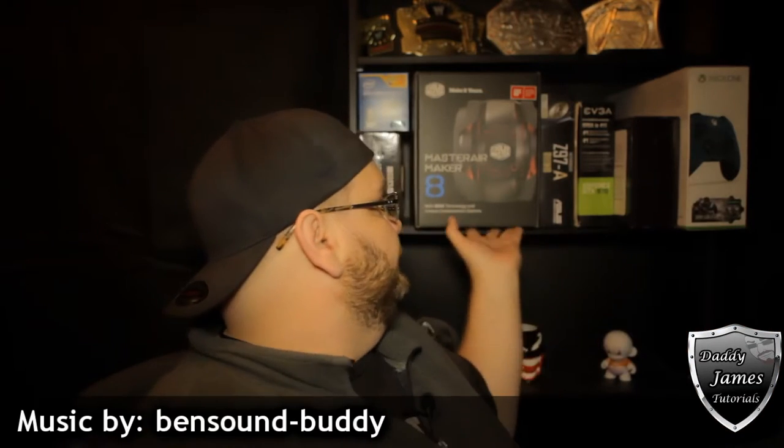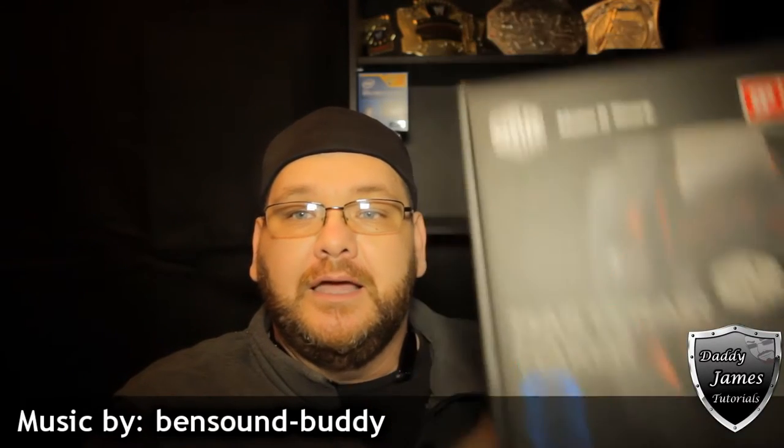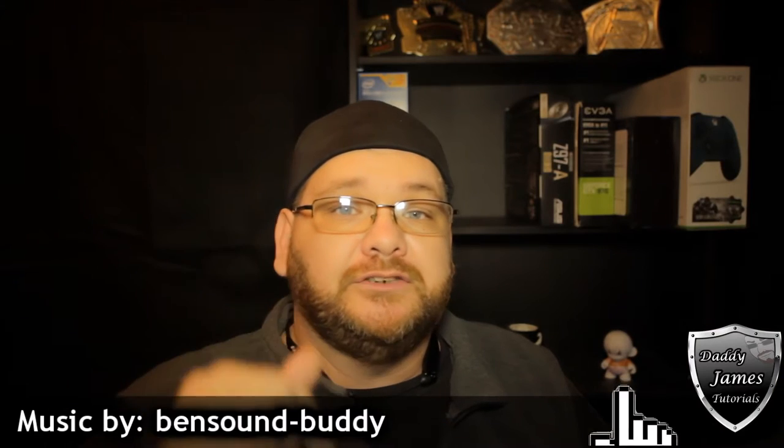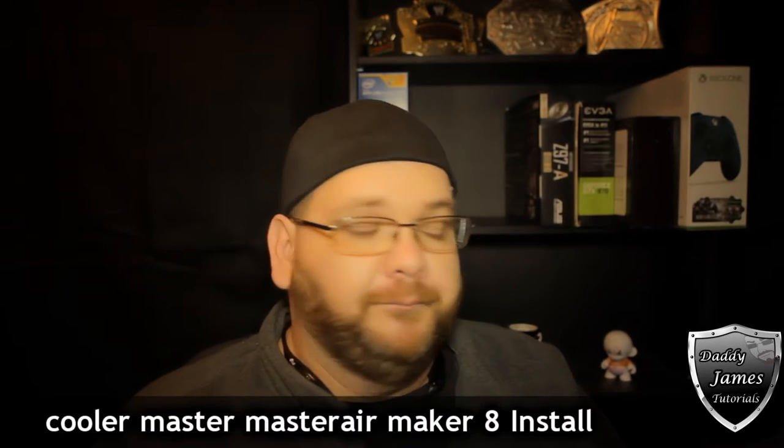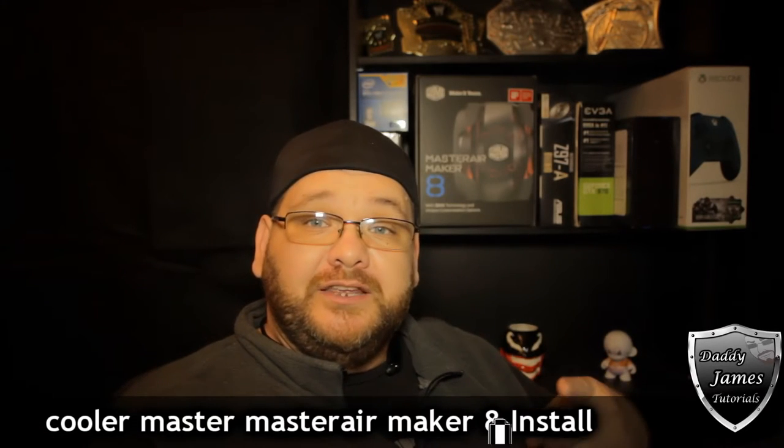Dave James here, and I'm here to do an install video. A couple weeks ago I did an unboxing of a Cooler Master Master Air Maker 8. If you want to see that video, look down in the description and I'll link it down there. Also at the end of this video I'll have it there as well. In this video I'm going to show you how to install that onto a motherboard.